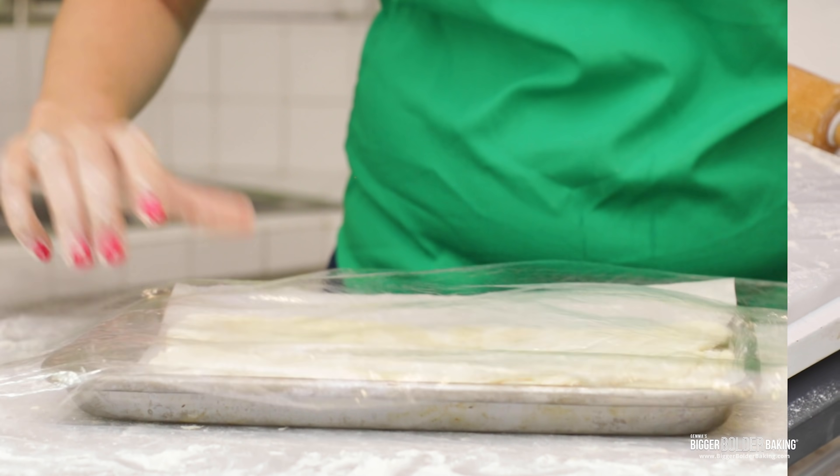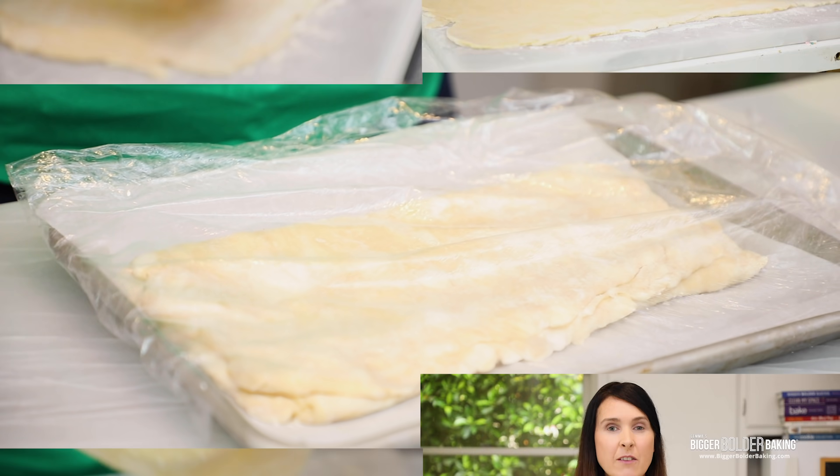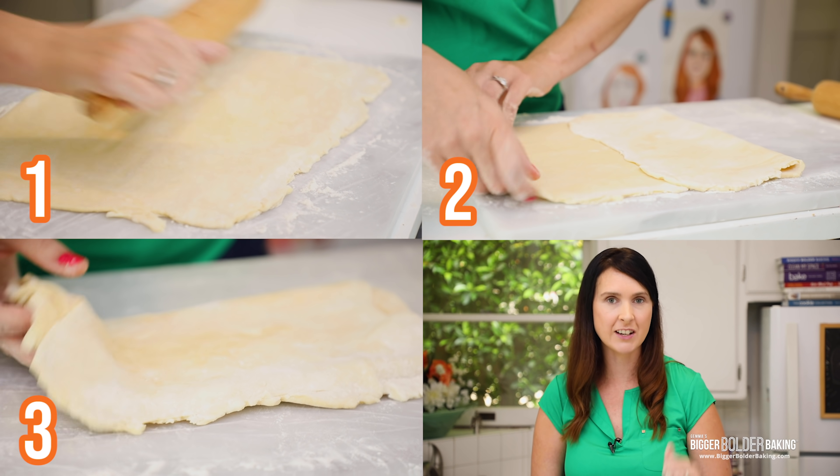Cover your dough in cling wrap and pop it into the fridge to chill for an hour. Then take it out again and we're going to do it three more times — roll, fold, and turn.